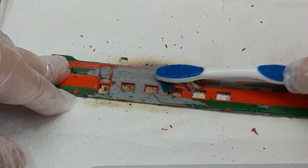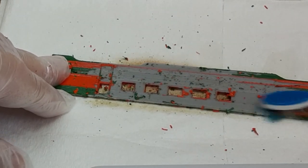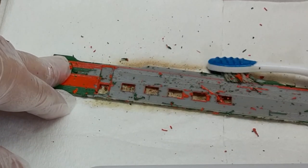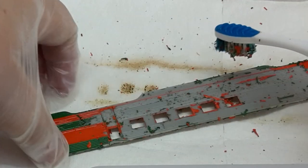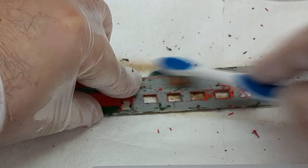It took me about 30 minutes to get almost all of the paint stripped off of this model. In the process, the second side released from the roof, and five of the six roof vents popped off. Fortunately, I was able to rescue them all.